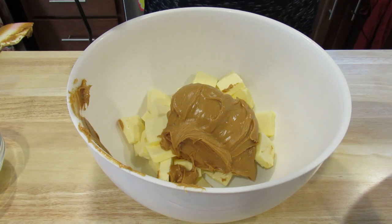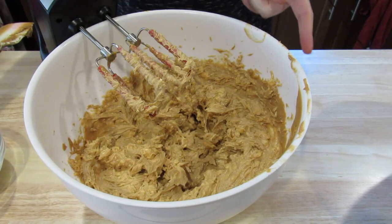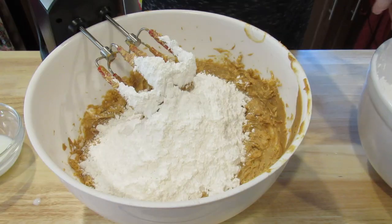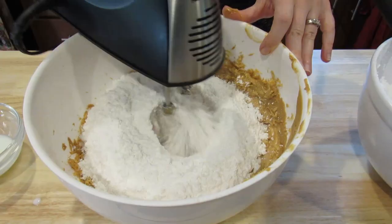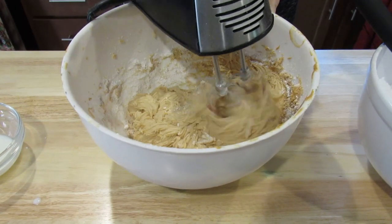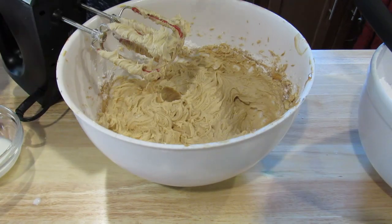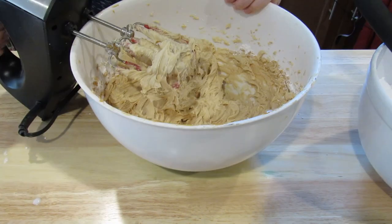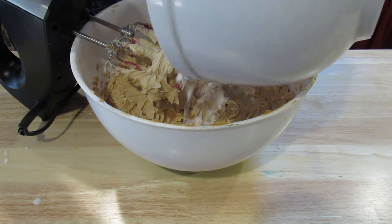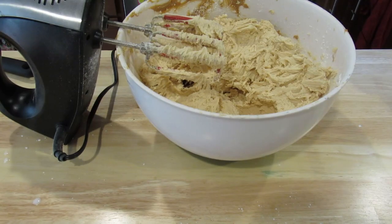The first step is to cream together the peanut butter and the butter. Then add half of the milk and half of the powdered sugar — you may want to stand back for this. Now add the rest of the milk and incorporate that along with the rest of the powdered sugar. Looks good!